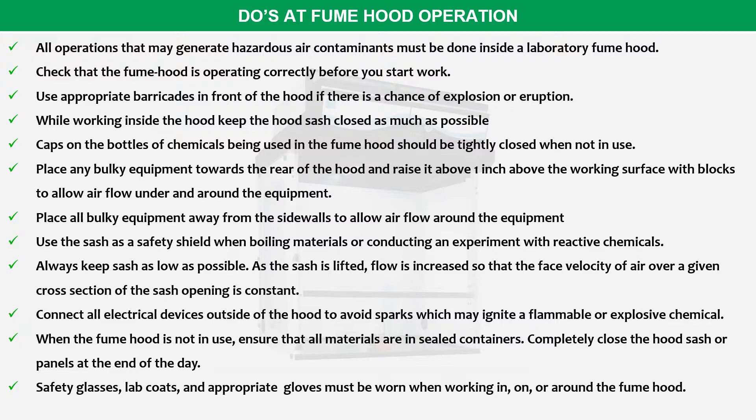Safety glasses, lab coats, and appropriate gloves must be worn when working in, on, or around the fume hoods. These are the do's with fume hoods.